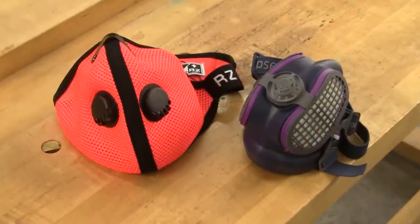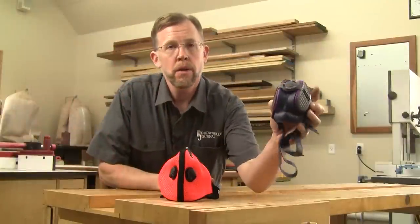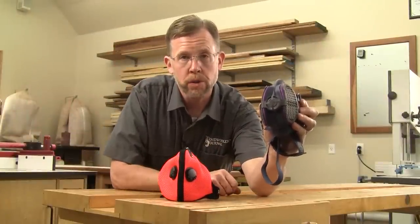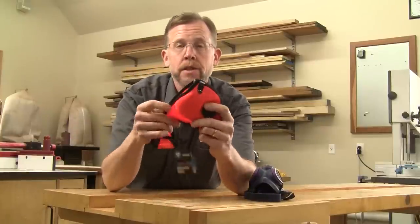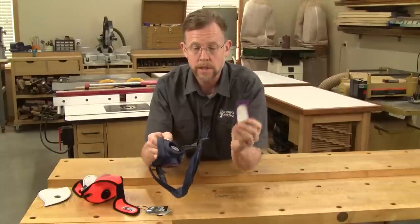And aside from the white disposable respirators, there's a second category of reusable respirators too. This style of mask is soft and flexible, usually made out of neoprene rubber or silicone, and it's going to have one or two pleated filters on it, and possibly an exhalation valve. Here's a newer style of reusable respirator — it's made out of soft mesh and has a wide hook-and-loop neck strap to make it easier to put on. The advantage to both of these masks is the filters are replaceable when they get dirty — just pop out the old ones and install new, and you don't have to replace the whole mask.